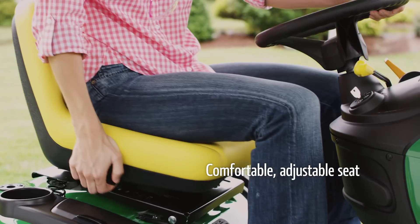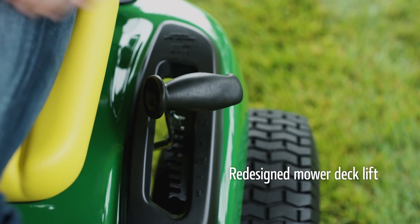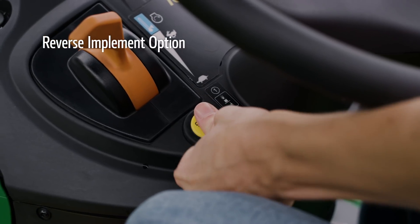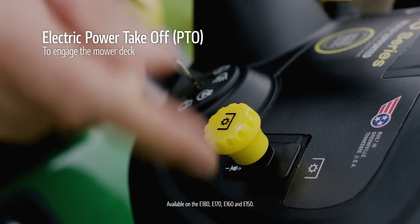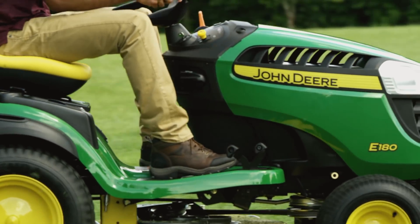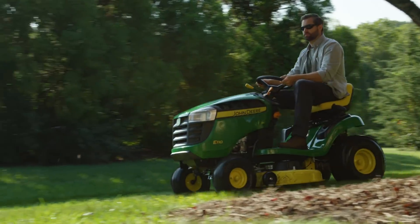A steering wheel and seat that just feel right, a redesigned mower deck lift lever to reduce your effort in lowering and raising the mower deck, a dashboard with exceptional visibility, easy access to safety features, and an easy way to engage the mower deck or cruise. That's what we call ergonomic design in action. You'll probably call it a pretty good morning.